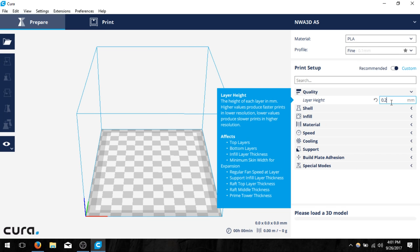Printing at a lower value will look better. If you're at a higher value it'll look coarser or a little more rough but will take less time. I'm going to leave mine at 0.2 millimeters for now.